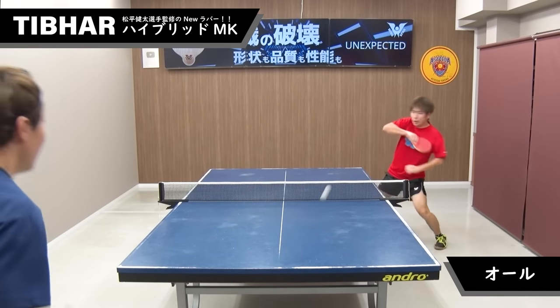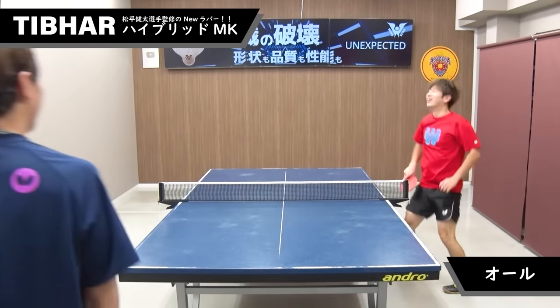先ほどのレシーブの台上技術を活かして3球目と4球目を有利な展開に持っていけていますね。最後にオール形式の練習を見ていきましょう。ハイブリッドMKは本当に安定性の高いラバーです。 (Using the table technique from the previous receive, the 3rd and 4th ball are played advantageously. Finally let's watch some all-round rally practice. The Hybrid MK truly is a rubber with very high stability.)